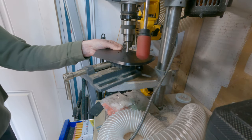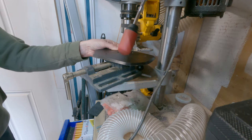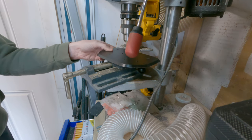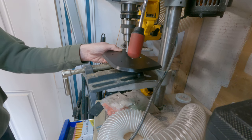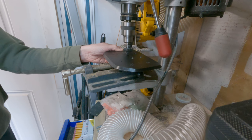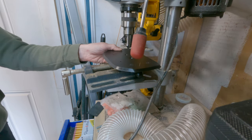Again, I'm chamfering all of these holes so that there are no screws sticking down below the plate into the dashboard. Then the final step is to mount the plate up to the dashboard itself.